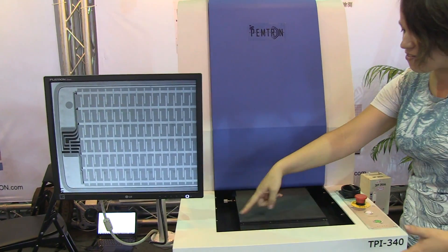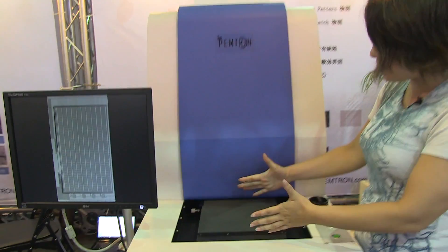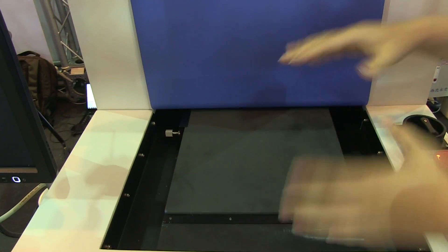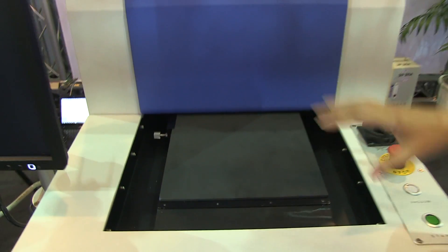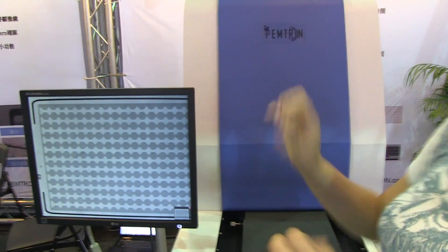This machine is 250mm by 250mm. You put a sheet of glass on here before it gets cut and goes into the end product — it would slide in here, and then the machine inside has these lights.